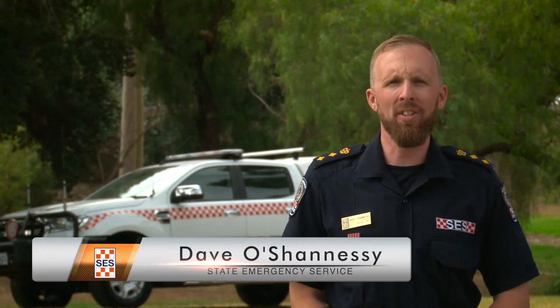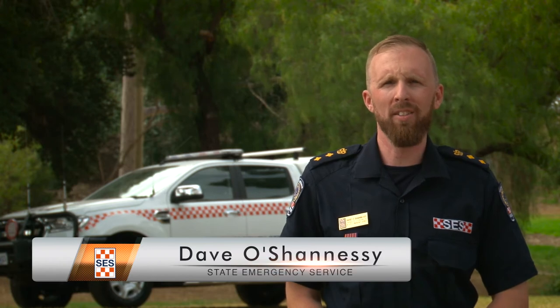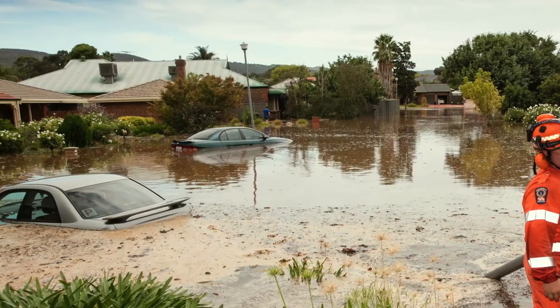Hi, I'm Dave O'Shaughnessy from the South Australian State Emergency Service. Today I'm here to talk to you about sandbags. Sandbags are a great way to protect your home in the event that it's going to flood. There are five key things you should consider when it comes to using sandbags to protect your home.